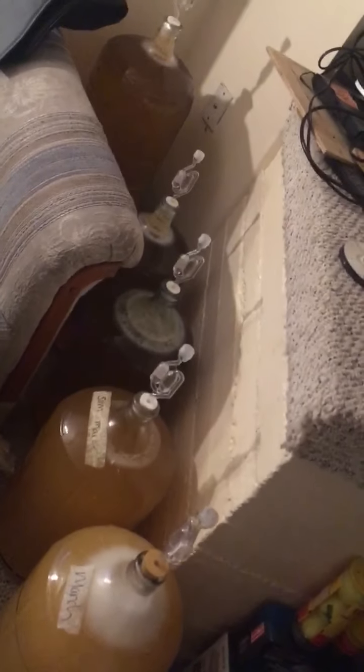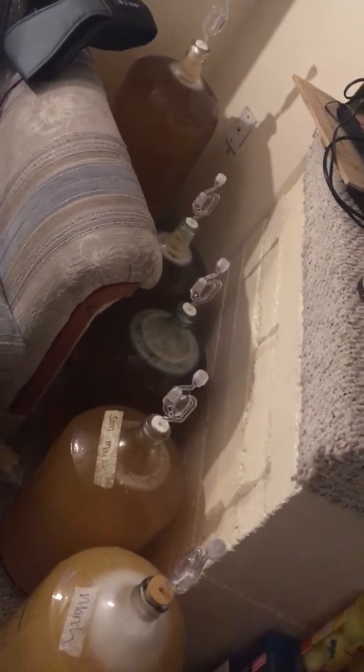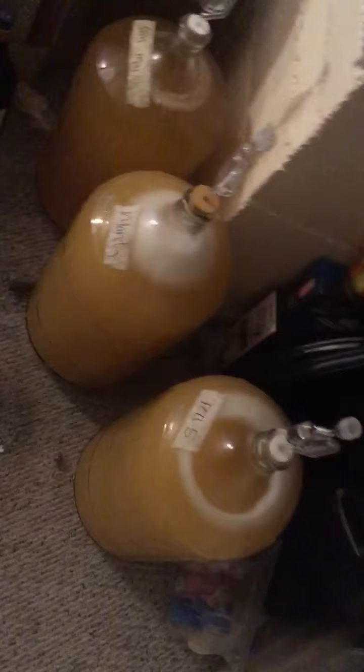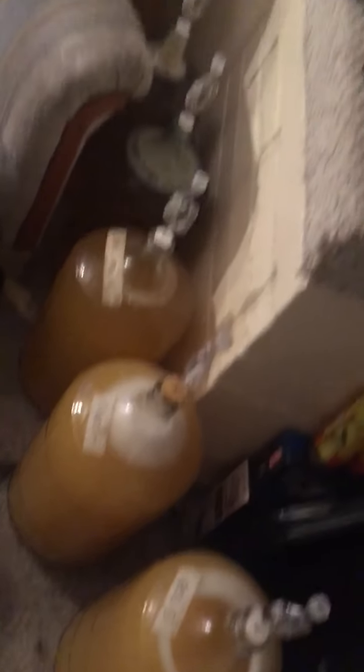This stuff shouldn't spoil as long as you put it into bottles right away and bottle it. I don't think it should spoil anyway, as long as the equipment is clean and sanitized. Got the cleaner and the sanitizer — that's it.